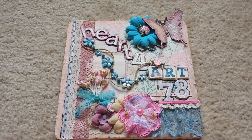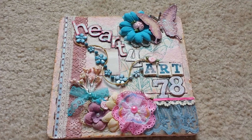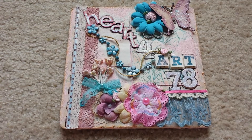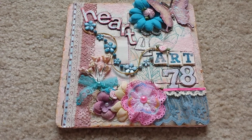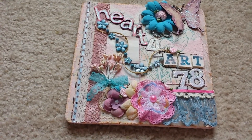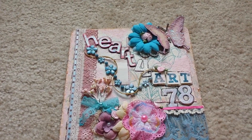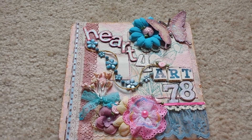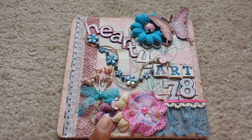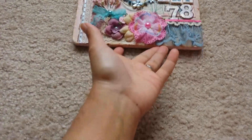Hi everyone, it's me, Layla. I'm here with a card share. There are custom orders for birthday cards and they're kind of theme specific. The girl I'm making them for is kind of girly — she likes Hello Kitty and she likes to travel. So I went ahead and created two different cards: one that's travel related and one that's girly. I'm going to move my sign out of the way and jump right into the card share.